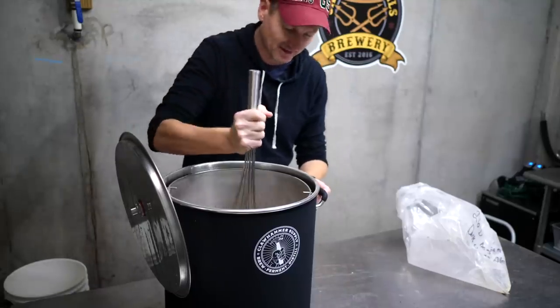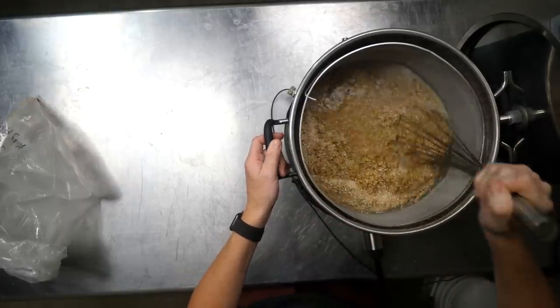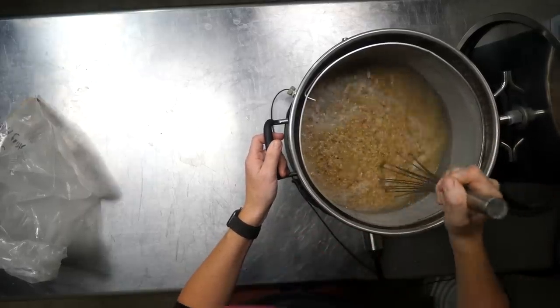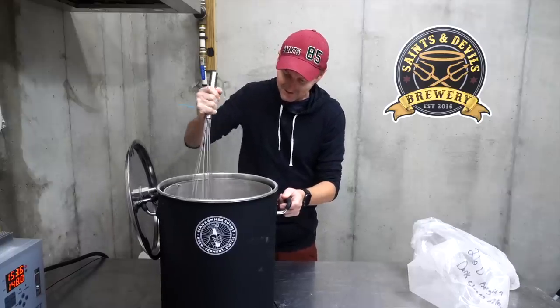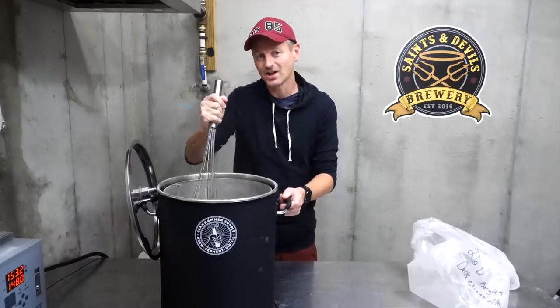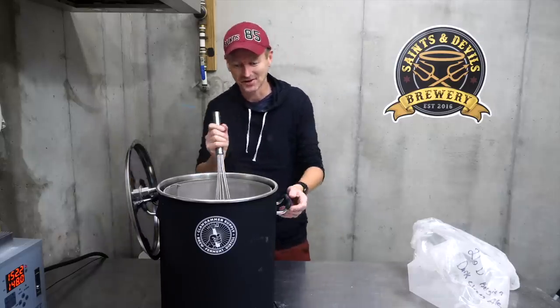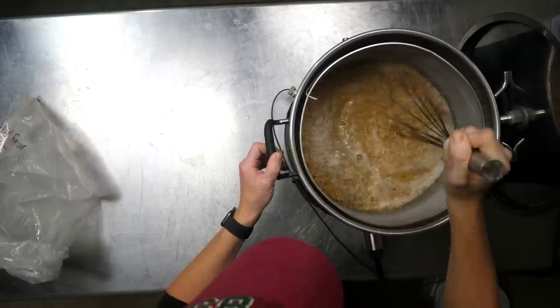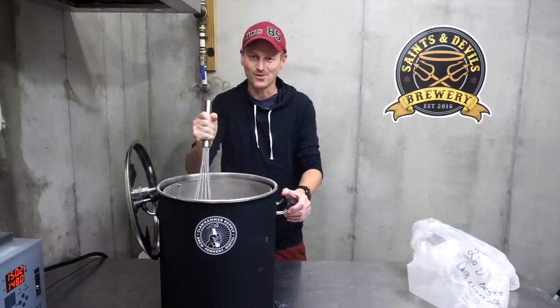You'll notice the jacket on my Clawhammer system. Much like the last two brews, I'm going to be doing this one as an overnight mash. This is something that you would mash typically low and slow — and when I say slow, I'm not kidding. I'm just going to leave this overnight and walk away, mashing at 148 Fahrenheit or 64 Celsius.